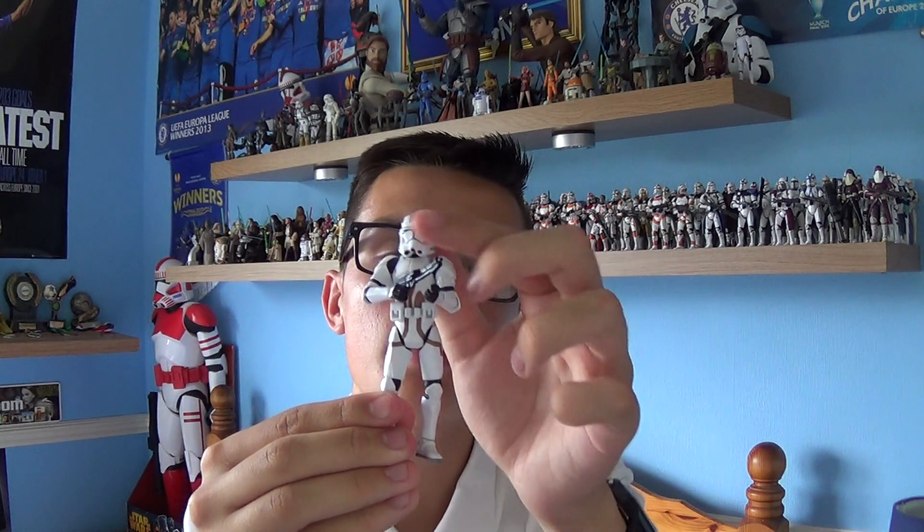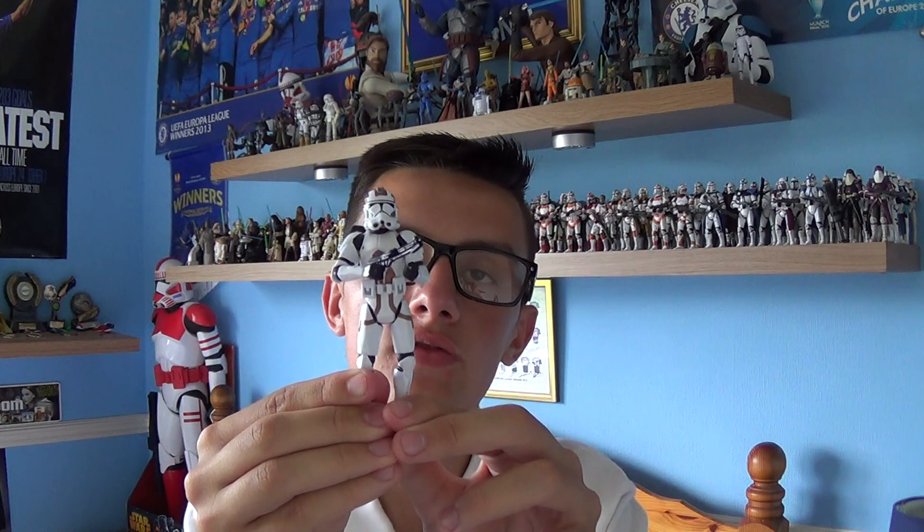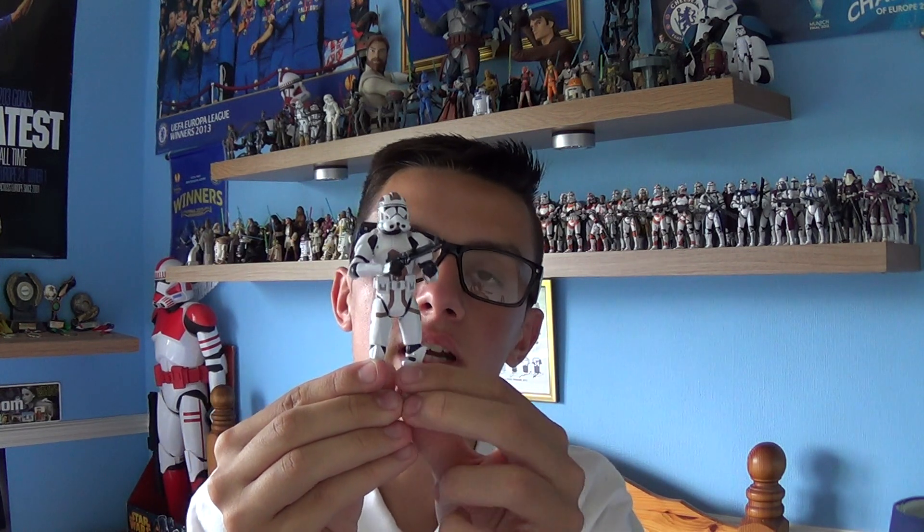Overall, this is a decent figure. I managed to pick this guy up at my local Toys R Us store for £6, which is very reasonable for a Combat Engineer. If you haven't added this guy to your collection, find him and add him.